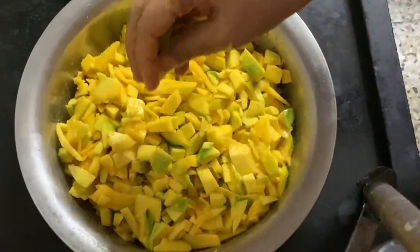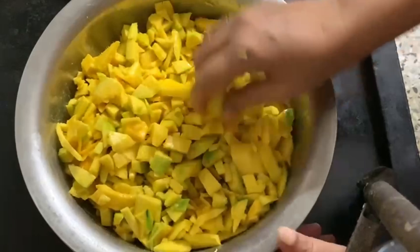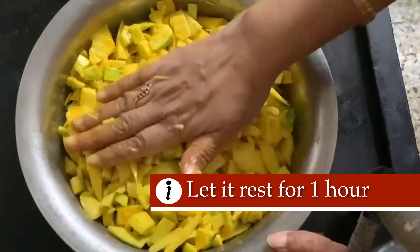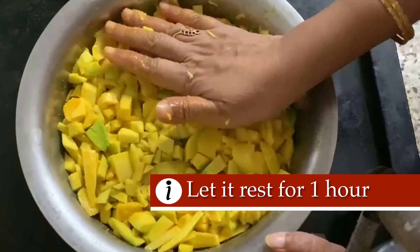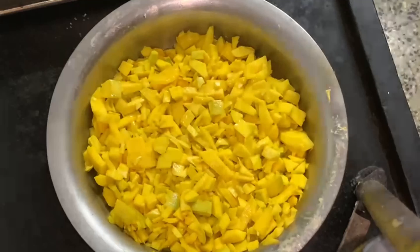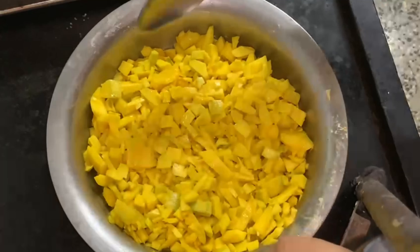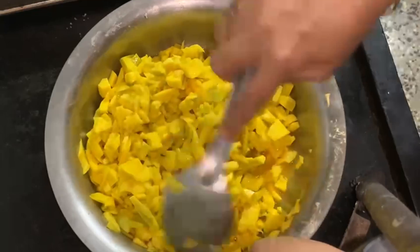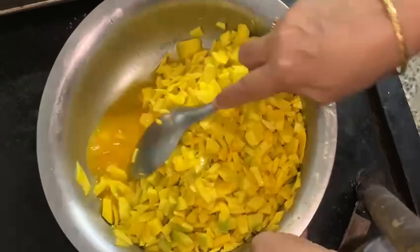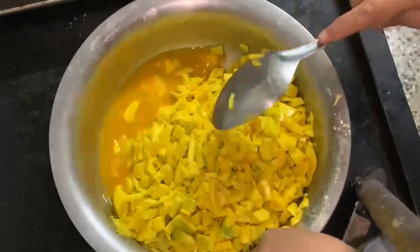After the first time, you have to cook it. You can cook it for a minute. Let's cook now that we have to cook.